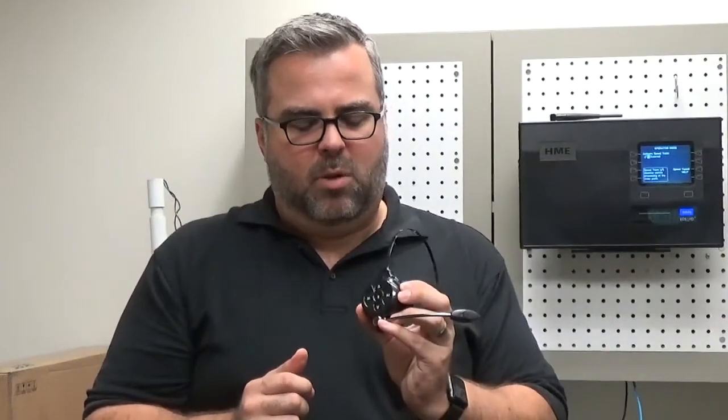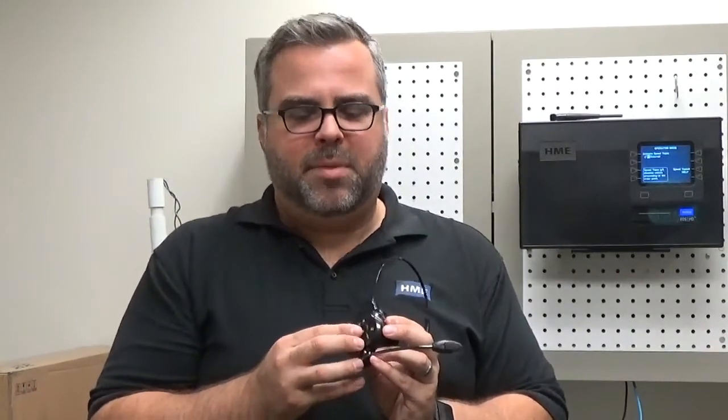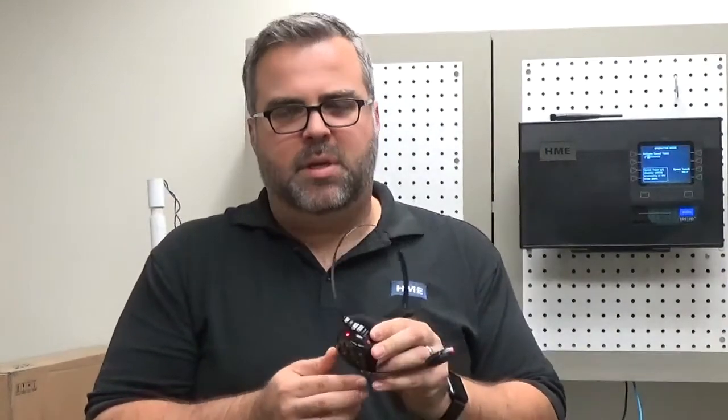Now, to put it into push-to-talk mode, I'm going to turn the power off. And then, instead of using the volume up and B, I'm going to use B and volume down while I turn the power on. You're going to hear hands-free off.